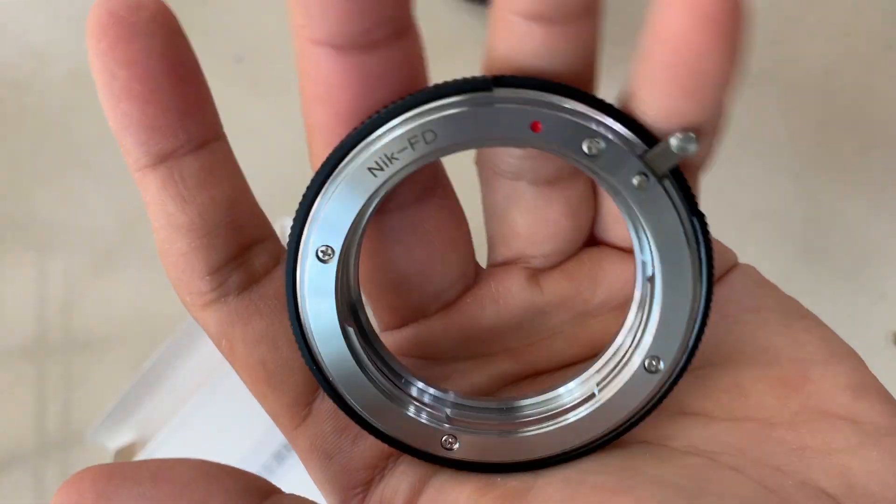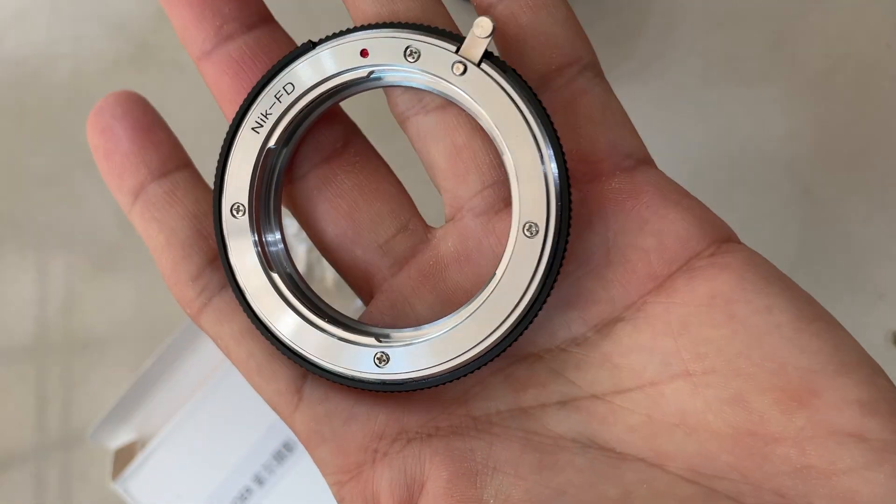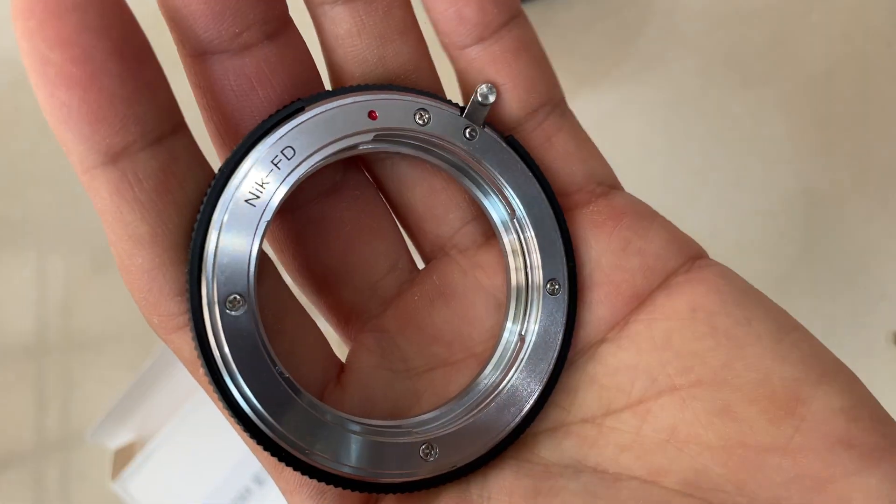Hi everyone, today I'm going to show you this new product that I have. It's a Nikon lens to FD camera adapter. This is a pretty unique product that I have, and I've got the chance to try for the first time.